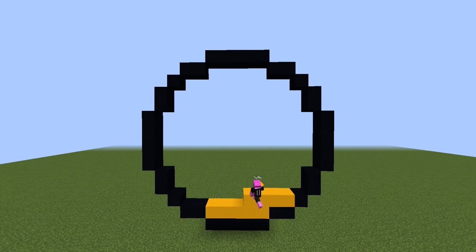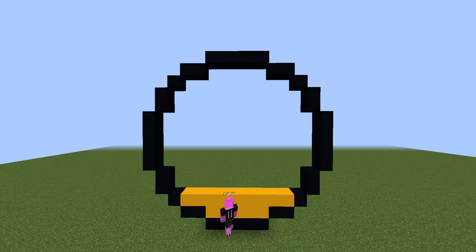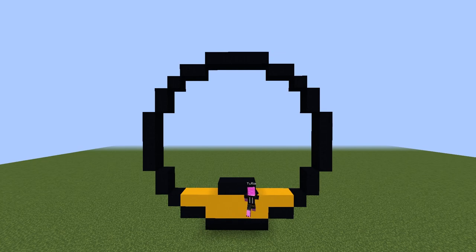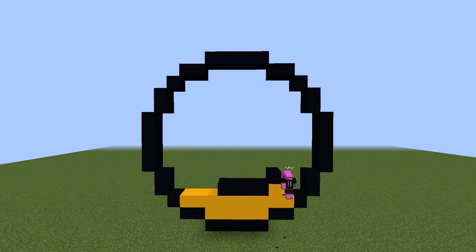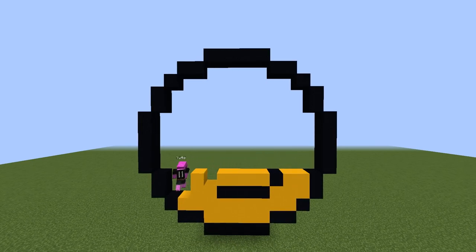After that, from the bottom, fill two rows with yellow concrete. For the mouth, place a block aligned with the one in the bottom center, extended by one to the left and two to the right, then go upright diagonal by one. Fill the area around the mouth with yellow concrete.